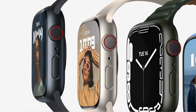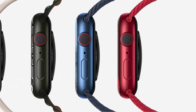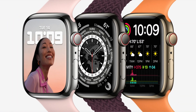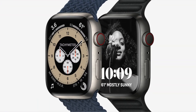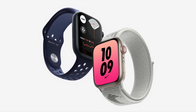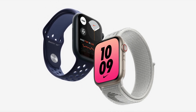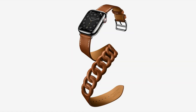Apple Watch Series 7 will be available in five new aluminum colors: midnight, starlight, green, blue, and product red. It will also be available in silver, graphite, and gold stainless steel, as well as natural and space black titanium. Apple Watch Nike models feature a new graphic sport loop and Nike bounce watch face, and there's a new Apple Watch Hermès Circuit H leather band with matching face, plus an elegant new dublature band.